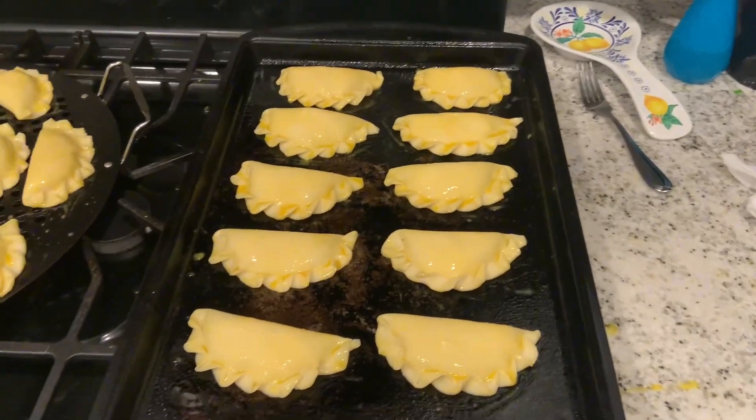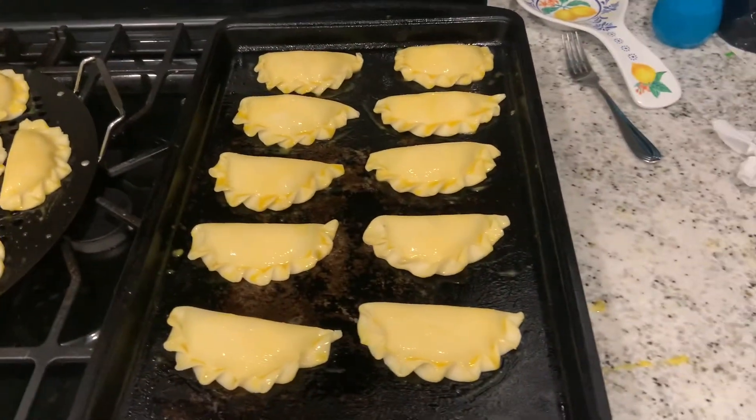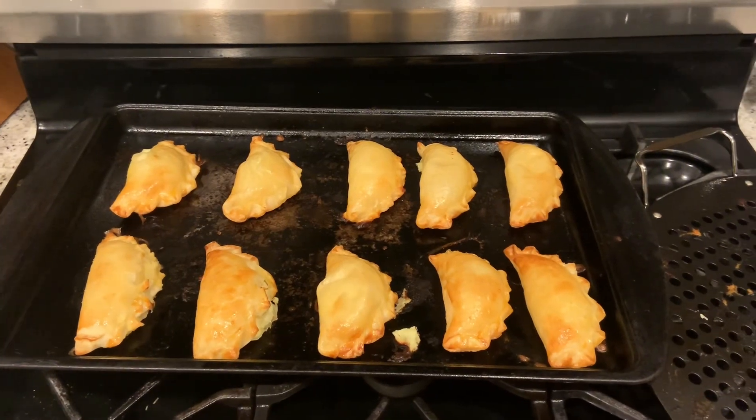Give each empanada a nice little brush with the egg yolk — this makes them golden once they're done. Pop them in the oven at 400 degrees for about 20 minutes and they're going to come out like this. Enjoy!